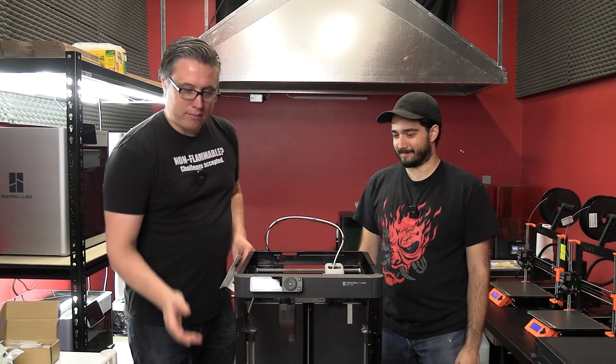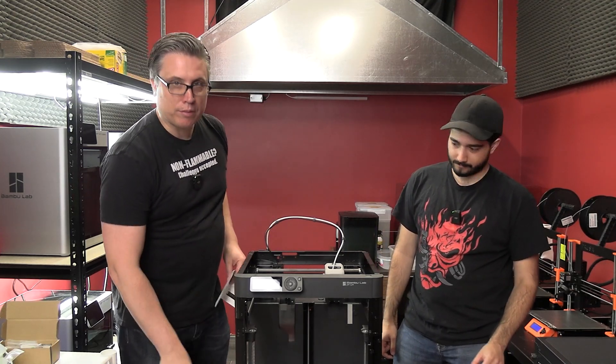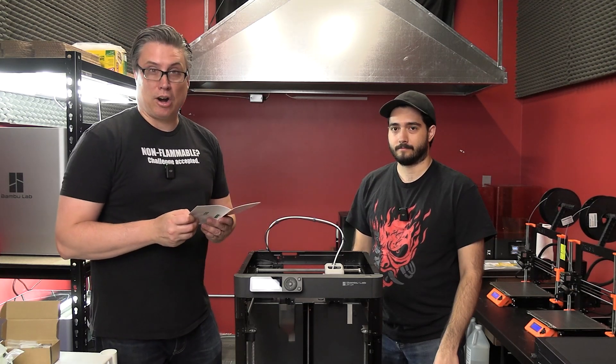There are still a couple things that have to be done. We have to run it through its first boot-up process, which will do a test — it'll raise the print head up so we can remove the foam. So we're going to run through that process and calibrate the printer.